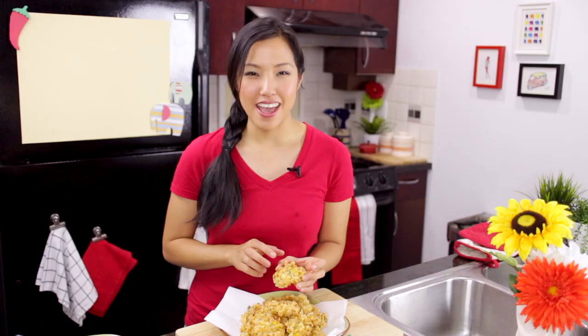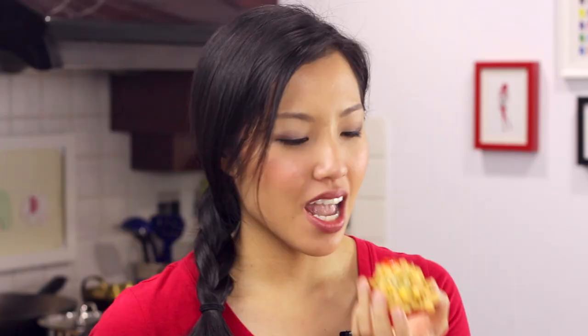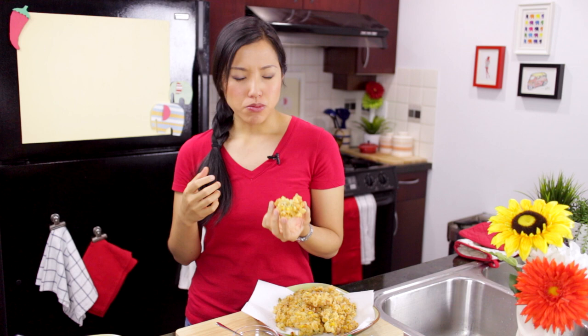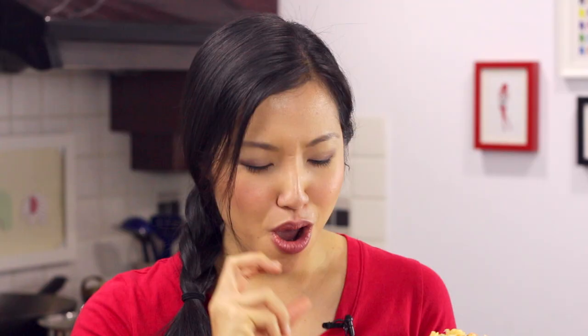These are nice and golden brown and the batter is super crispy. They're good on their own, but even better if you dip them in some sriracha hot sauce — and I actually have a recipe to make your own homemade sriracha. You hear how crunchy that is? The corn is super sweet; this is the benefit of using fresh corn. All the flavors are still in there. The sweetness of the corn, the slight saltiness of the batter, really works well with the vinegary tartness and spiciness of the hot sauce.